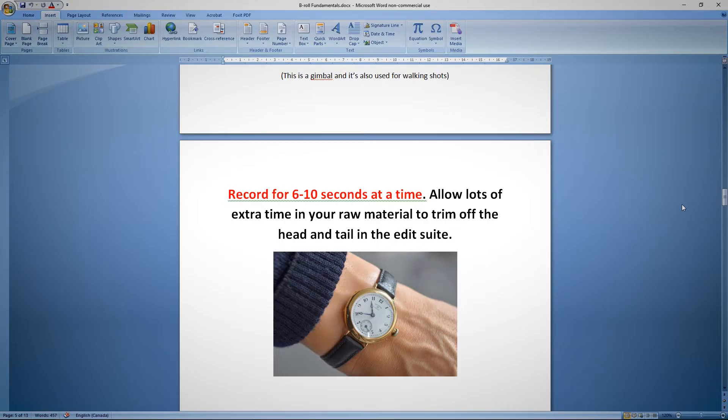When recording your b-roll, record each composition for about six to ten seconds at a time. This allows you to trim your clips in the edit suite. If you only need a two-second shot of someone typing on a keyboard, you're still going to record six to ten seconds of it. When you edit, you take off the beginning a little bit and the end a little bit, and you're left with just that juicy middle part of the clip.